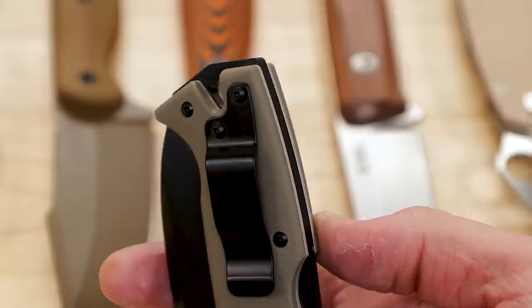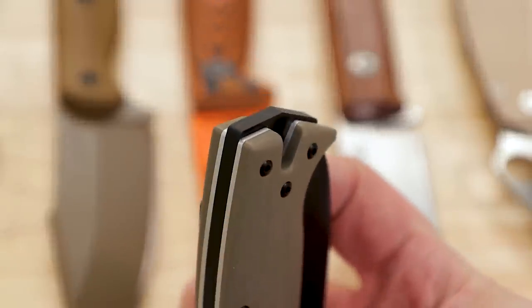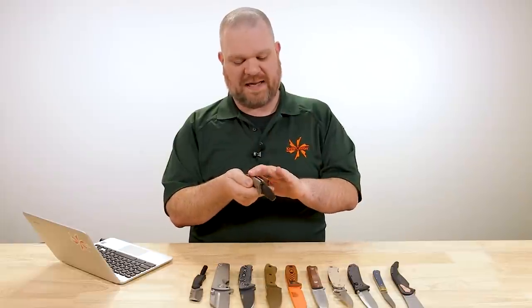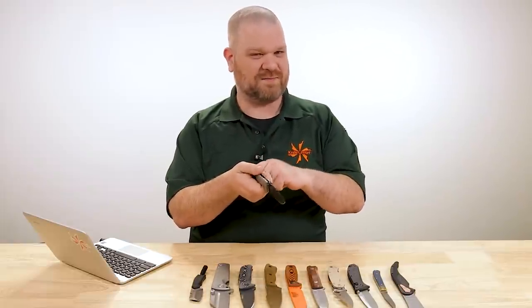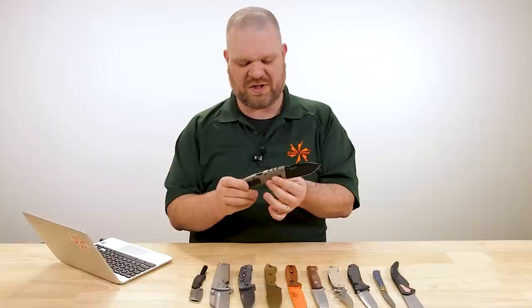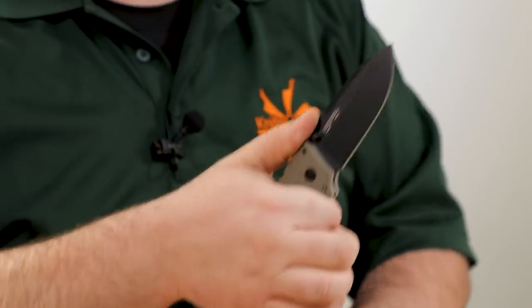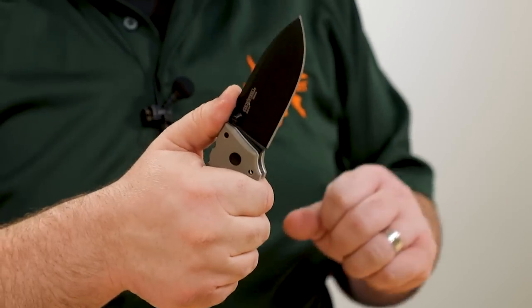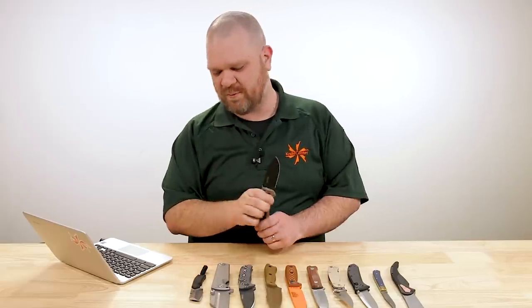A key point here: we have a metal protruding pommel. There is a tanto version — the AD10 Light — available in drop point or tanto, but the protruding pommel on that knife is injection molded, not metal. So I'd rather go with this drop point version to get that metal pommel. The Triad Lock stands the best chance against that kind of off-axis hitting, vibrations, and abuse. The AD10 is a phenomenal knife regardless of any of that.